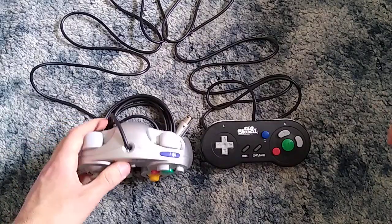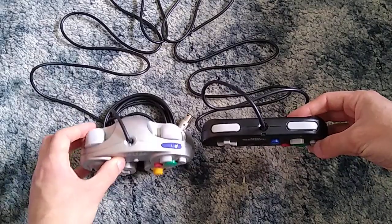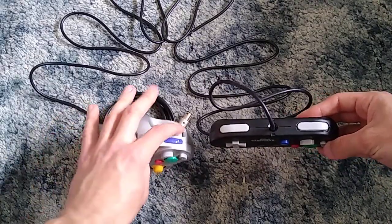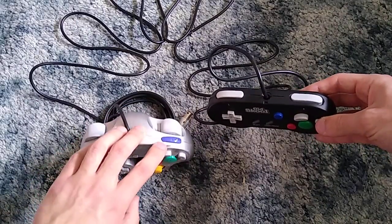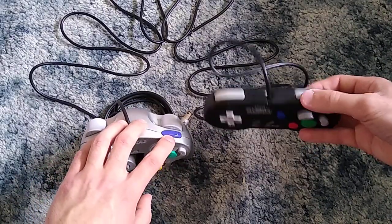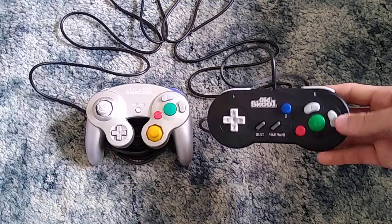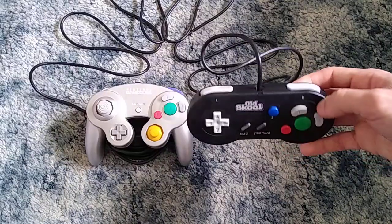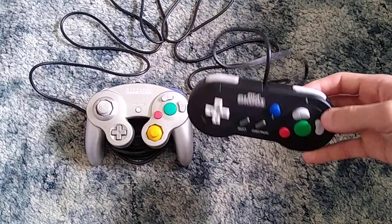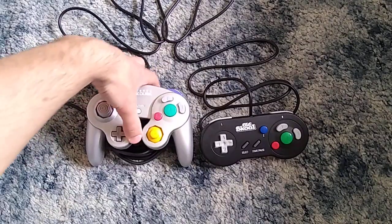I find it interesting that the start and select buttons are two separate buttons like on an original Super Nintendo controller, but on a regular GameCube controller there's just one start/pause button. There is no analog stick on this like there is on a regular GameCube controller, and there's no C-stick either. The Z button placement makes sense because on a regular GameCube controller the Z trigger was on the right side with no room to fit it elsewhere — although I'm a bit curious why they placed it exactly where they did.